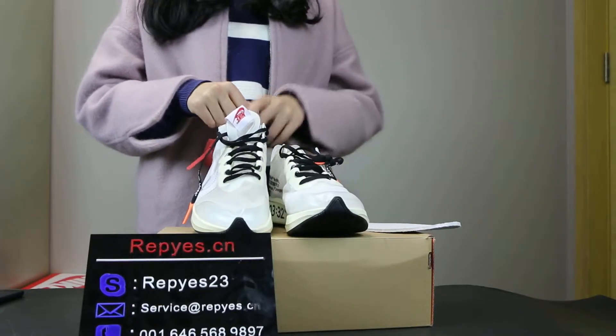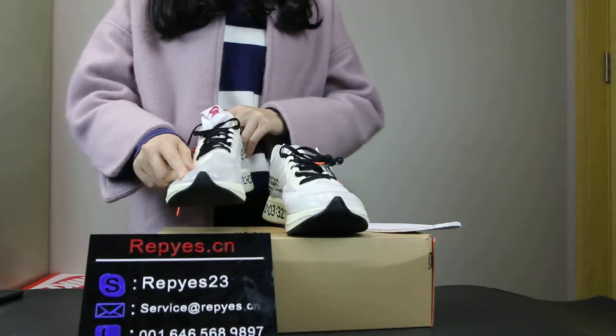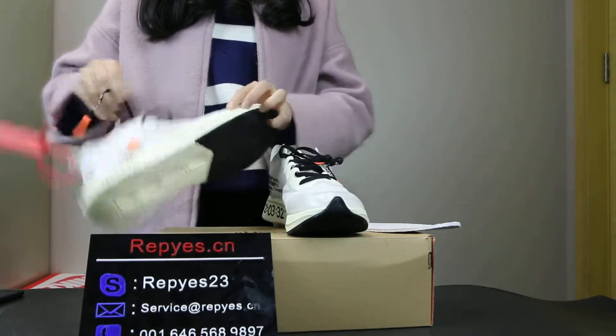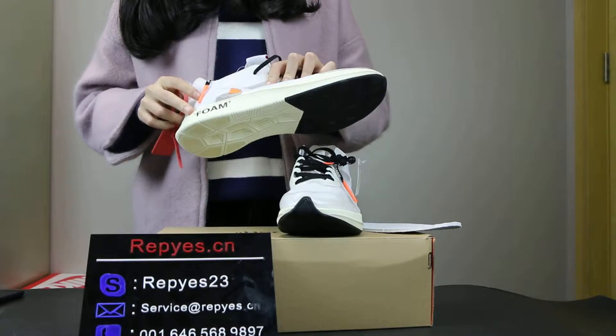As you can see, the upper is the cream color and white. Here is the black upper and the upper is very clear. It is very light. Moving to the midsole, you can see here is the white swoosh Nike and this is the midsole.